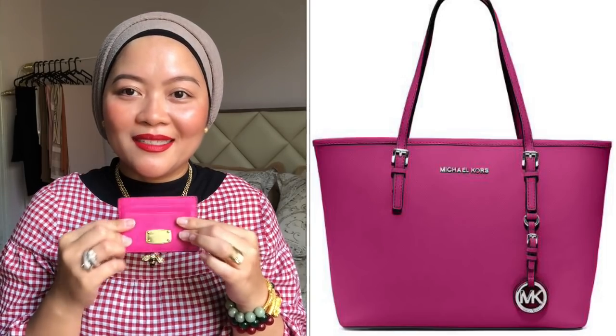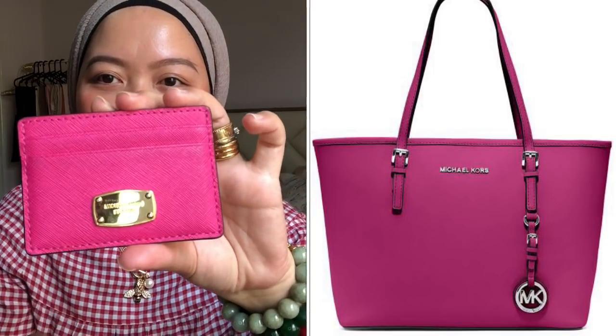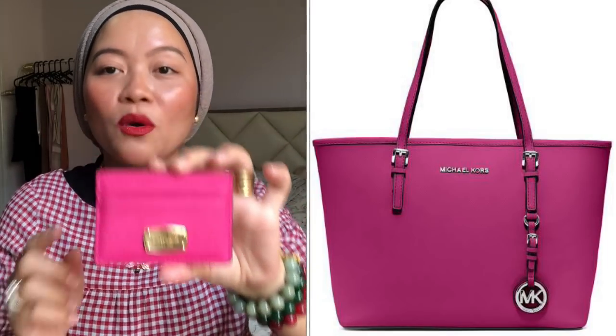It has five card compartments. If you just have a wallet bag and you don't want to take a full wallet, you can just take your cash and cards — or cards only — and this is perfect for a party or a night out or a date, for example. I used to have a matching Michael Kors shopper's bag, but I sold it. I kept this one because it's so cute and pink is one of my favorite colors.